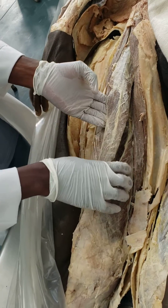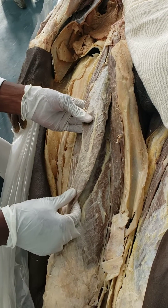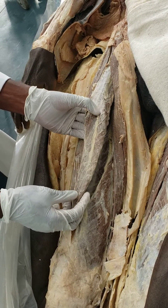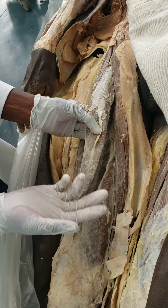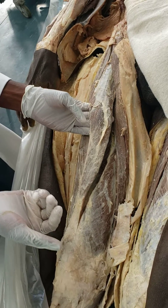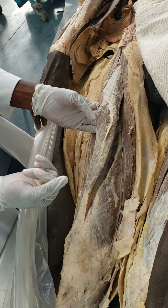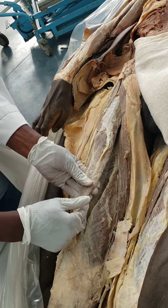These muscles are muscles of the anterior thigh, so they're going to be innervated by the femoral nerve. The anterior division innervates almost all the other muscles of the anterior thigh, together with the skin, by giving off the medial and the intermediate cutaneous nerves of the thigh. Then the posterior division will innervate the quadriceps femoris as well as giving off the saphenous nerve.